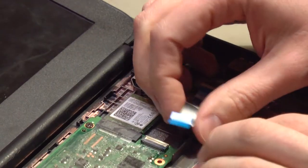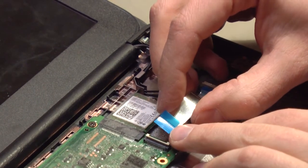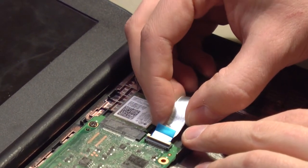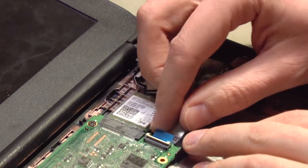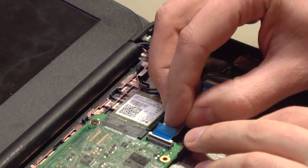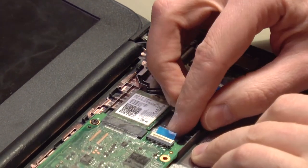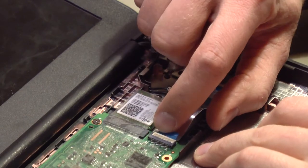Right here is another ribbon cable. We'll lift up the white keeper and slide the blue tab underneath the white keeper. There is a black line on this blue tab — once you insert it and close the white keeper, that black line will be just about flush with the top of that white keeper.